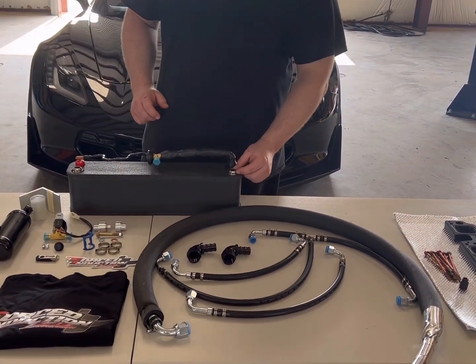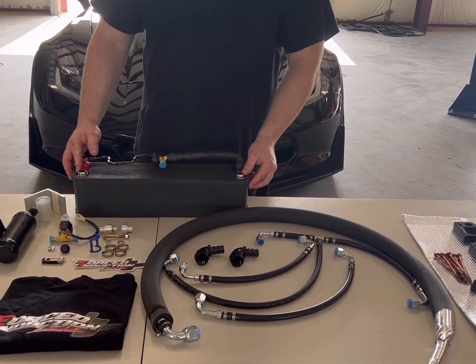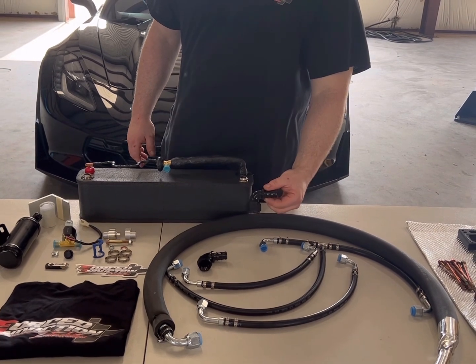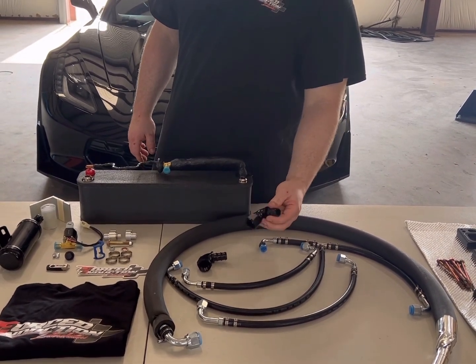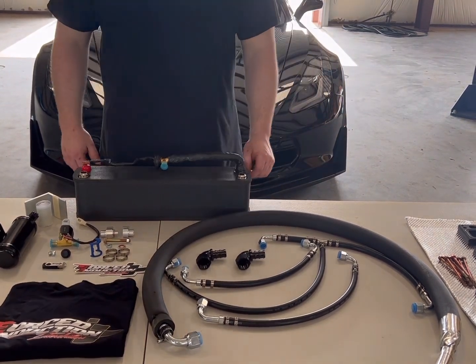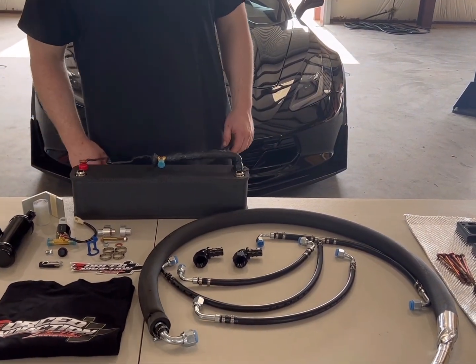Here on our chiller core we use all proper AN12 male water ports. We offer optional AN12 full flow 90 degree push lock fittings, so 3/4 inch hose will just push onto that. These are optional because you guys might want to run braided hose or you could just use those for rubber.